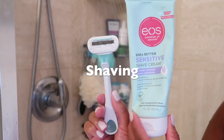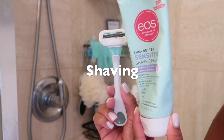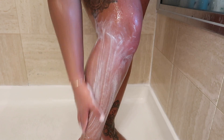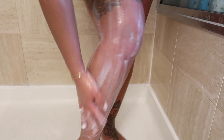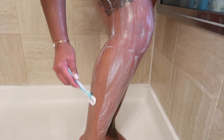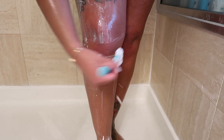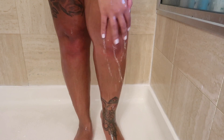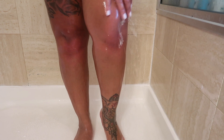To shave my legs I'm going in with the EOS sensitive shave cream, and as you can see this bottle is squeezed up because I actually use it and I love this product. It is so moisturizing — just like the 24-hour lotions, this shaving cream really gets the job done. My legs are super smooth after using it instead of feeling dry and rigid.